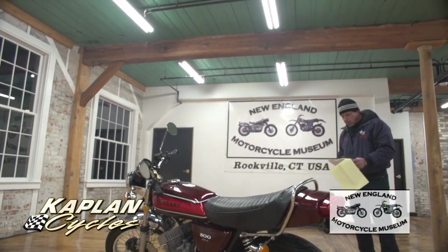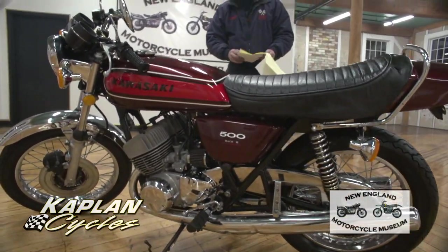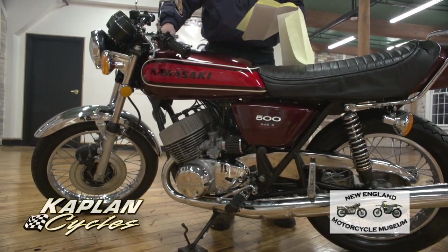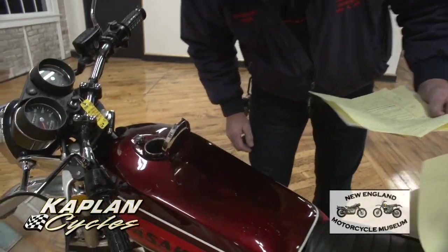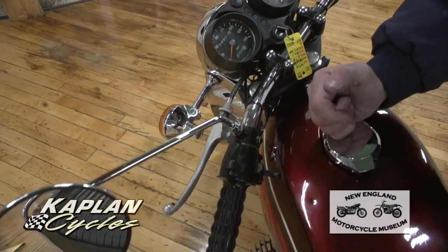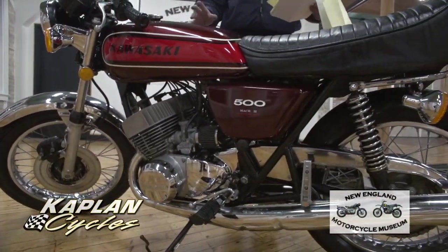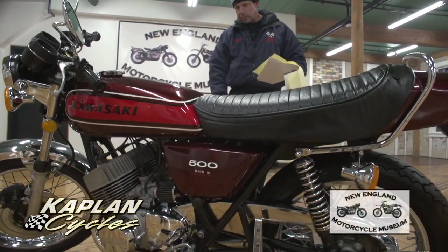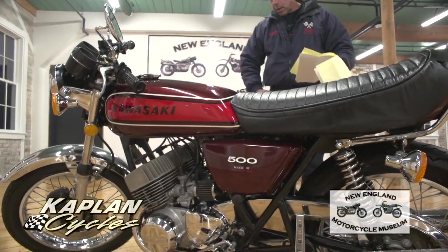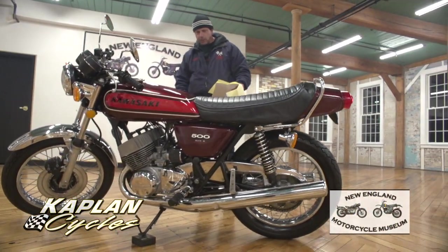The fuel tank, the fuel petcock, the carburetor system — the entire fuel system was completely rebuilt. The tank is like brand new inside with absolutely no rust, professionally cleaned with a brand new OEM gas cap and gasket. The fuel pickup and fuel lines are brand new. The carbs are completely rebuilt with new K&N style air filters, then synchronized, with cables lubed and adjusted.